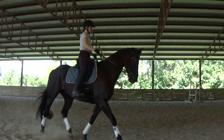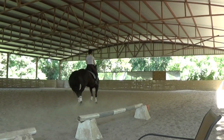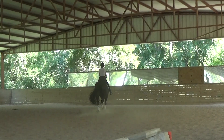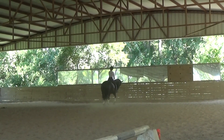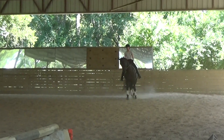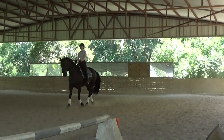Half pass left to G. C track right, quarter line shoulder-in right. B to K, medium trot.